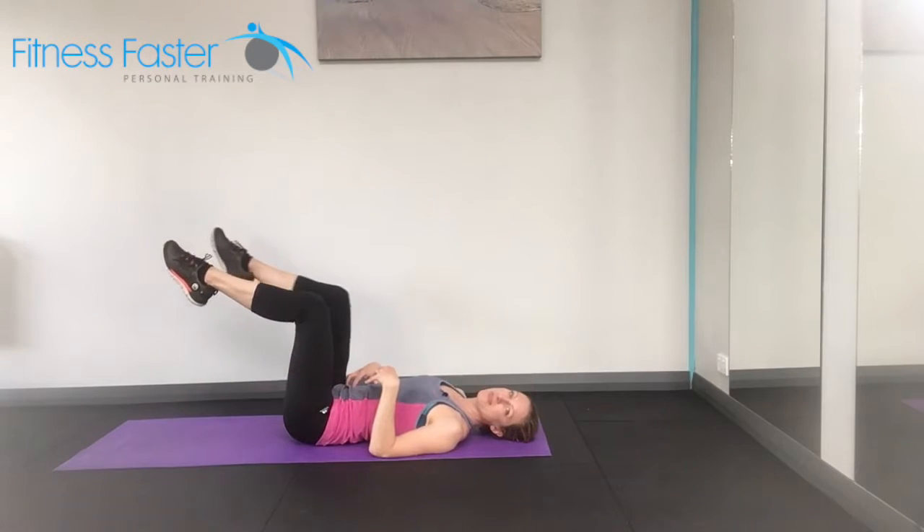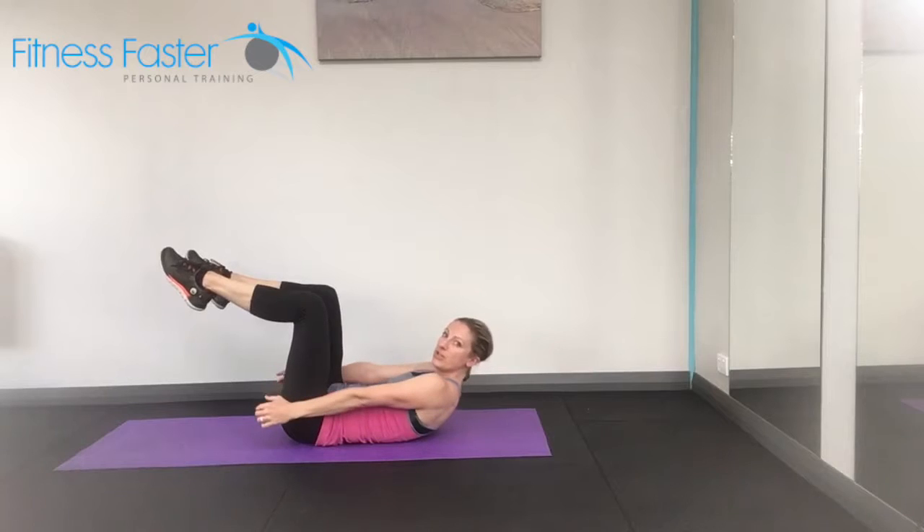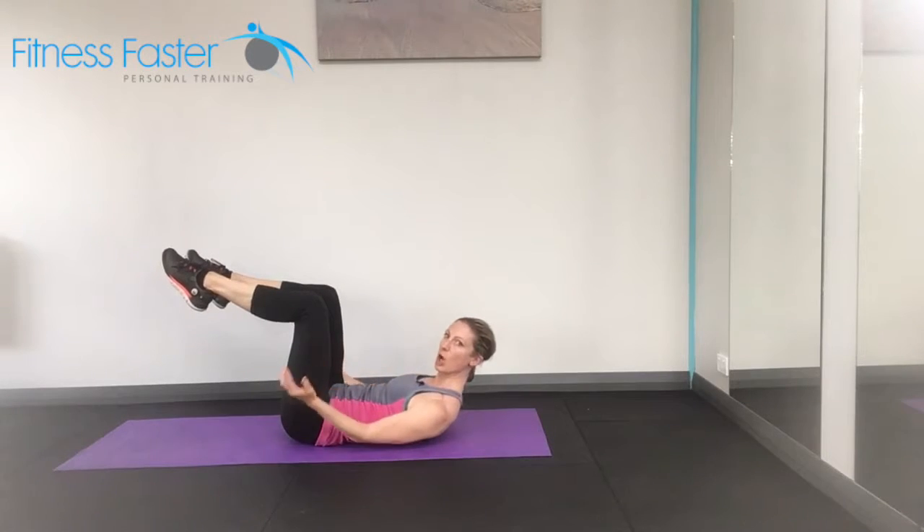We're lifting one leg up and then the other leg up. Then we're going to nod the chin in and lift up. Make sure your shoulders aren't rounded, so open the chest.